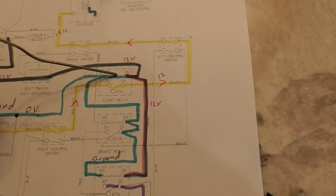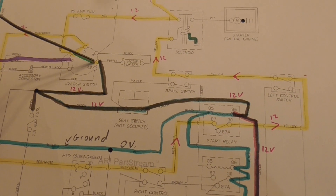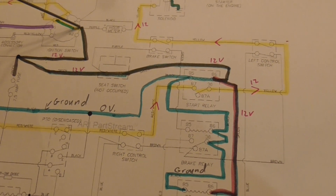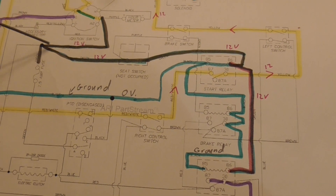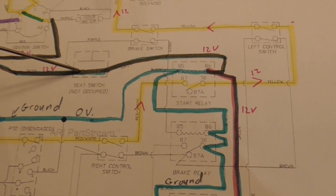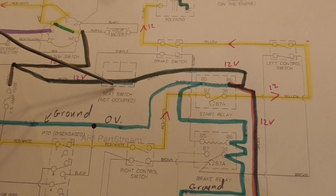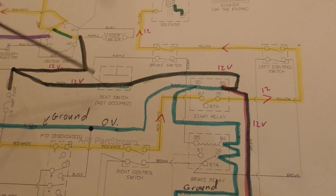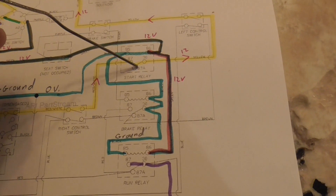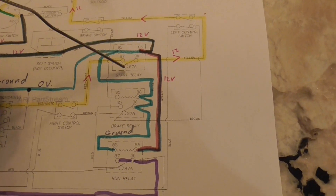In order for this relay to close, it needs to get 12 volts to activate this coil. Power goes from the switch, from the battery, 12 volts to auxiliary one, and it flows down this way. The seat switch - if you're sitting on the seat it'll go through here. If you're not on the seat it's going to go up through the kill circuit. Then it comes in here, hits the coil, and activates this contact - this is the start relay.